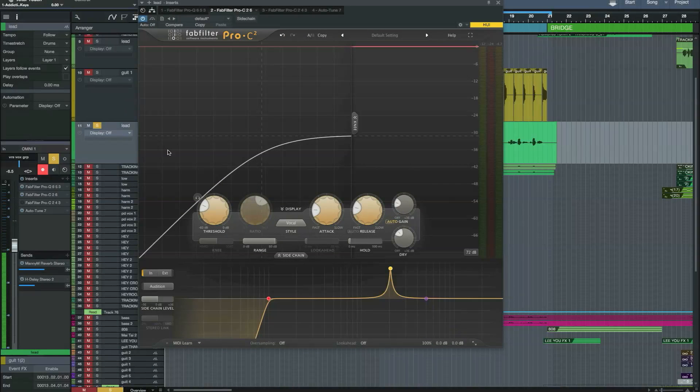Hi, this is Paul Drew from Production Expert. Today I'm reviewing the FabFilter Pro-C 2 compressor plug-in. This is an upgrade to the previous Pro-C compressor, which was a great plug-in. So I was really looking forward to seeing what the difference was in the new version.